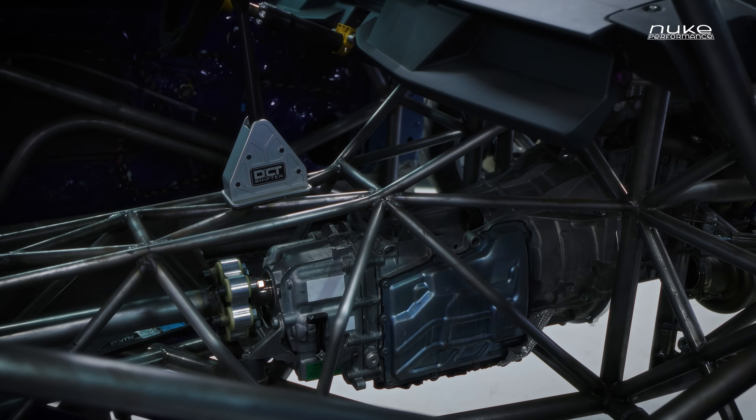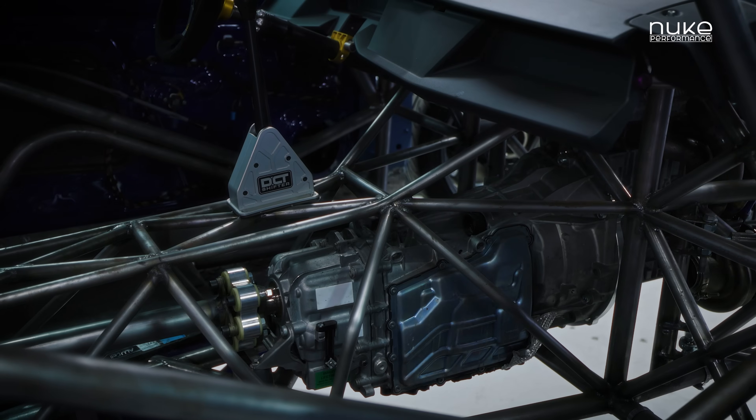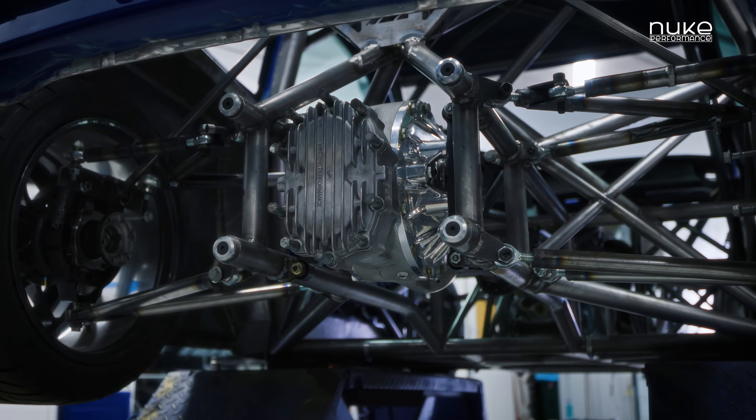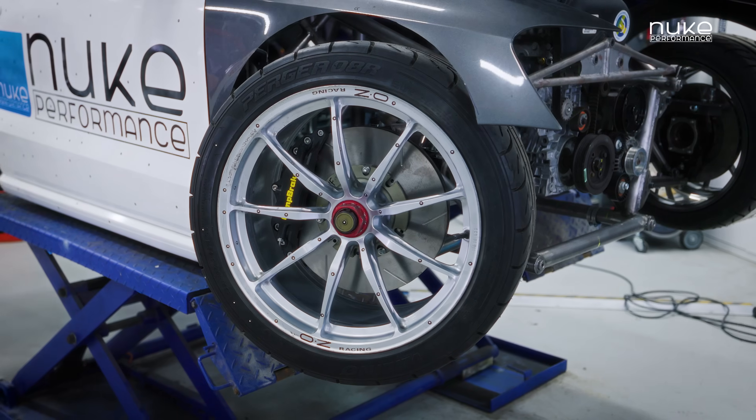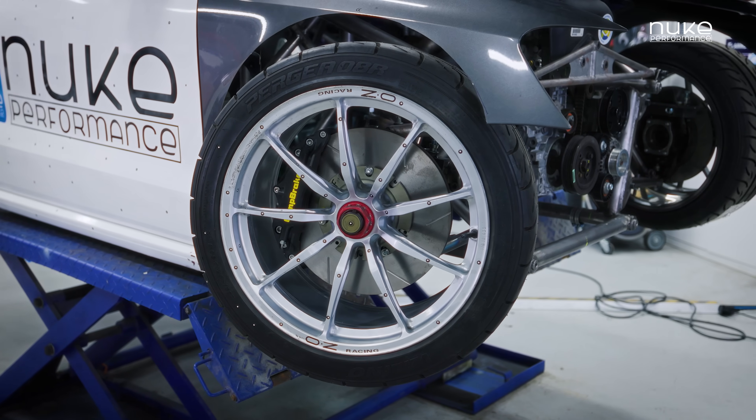We have a BMW M4 DCT gearbox behind the engine, and in the back we have a Winters Quick Change rear axle. The whole frame is built custom by ourselves, and all of the geometry is also from ourselves.